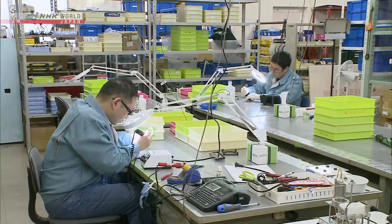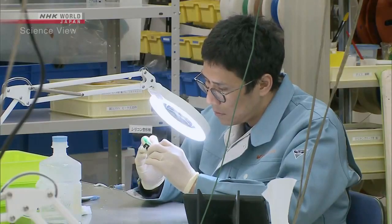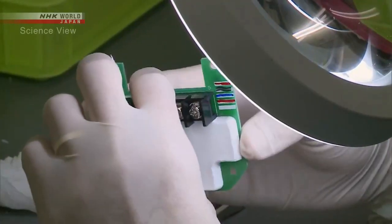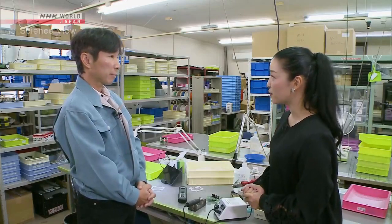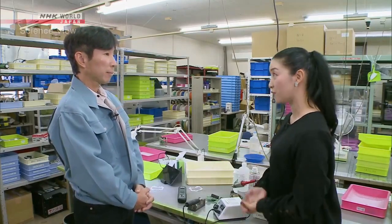The company where the Takumi works mainly develops electronic circuit appliances for factory machines. I've heard that you've developed a product with some connection to fruit. What did you make?